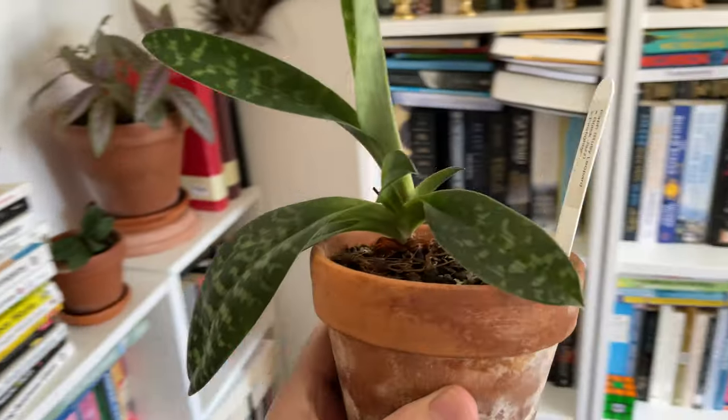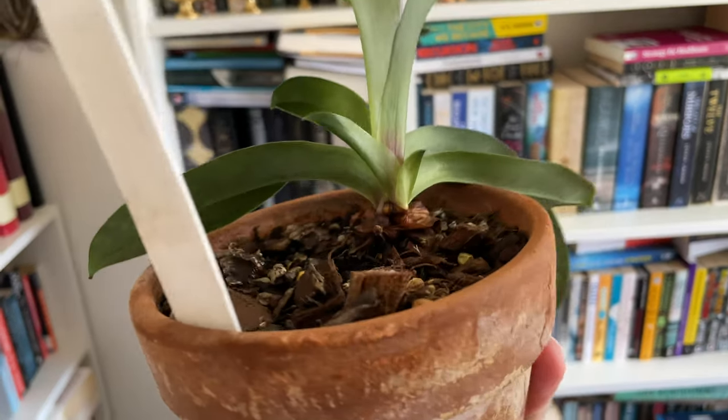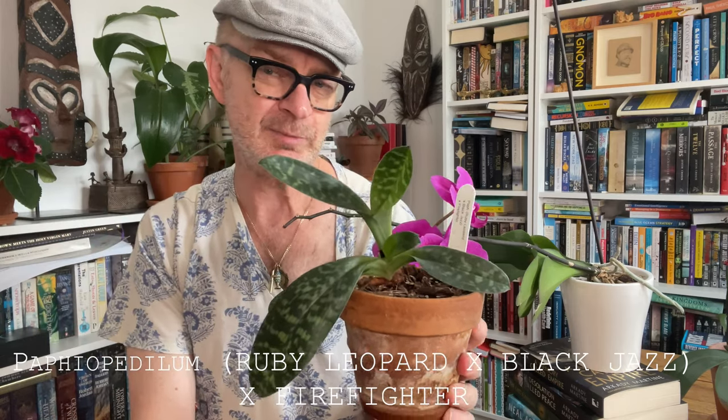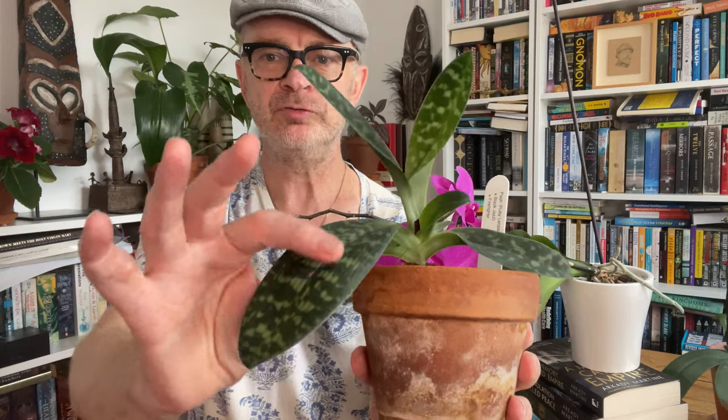This Paphiopedilum is one I've made a video about before — it bloomed for me in its first year. This is the new fan which has taken a whole year to mature, and I'm hoping this winter it will set a flower. It flowered in this exact spot last time. They are slow growers. It is as healthy as all get out — look at the beautiful mottling on the leaves. It sits quite happily on that shelf opposite the east-facing window.